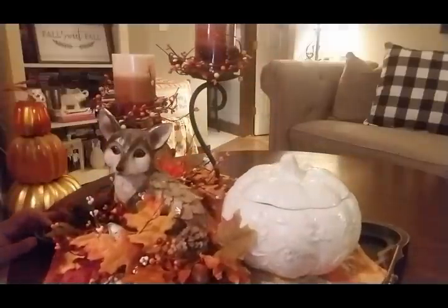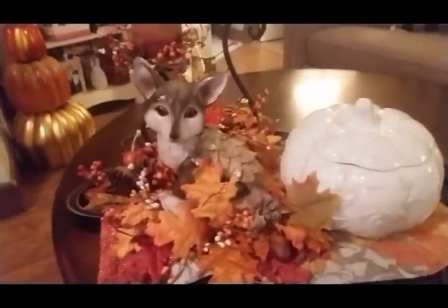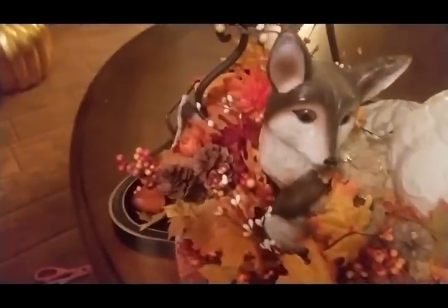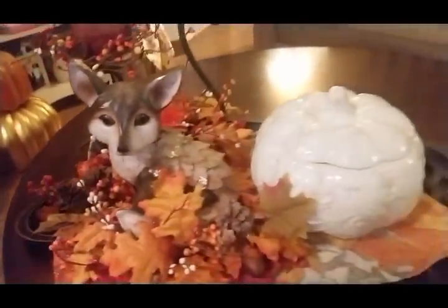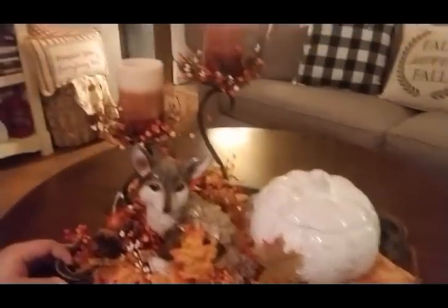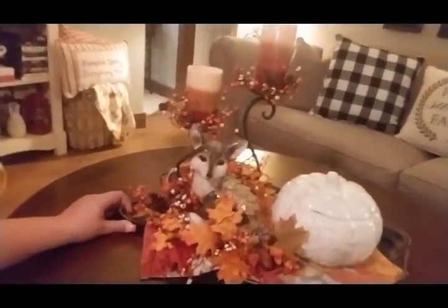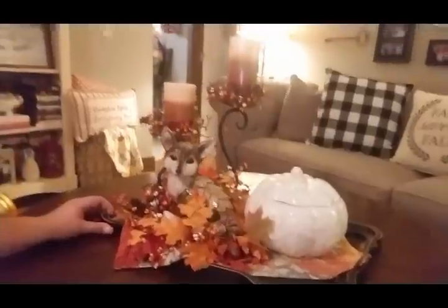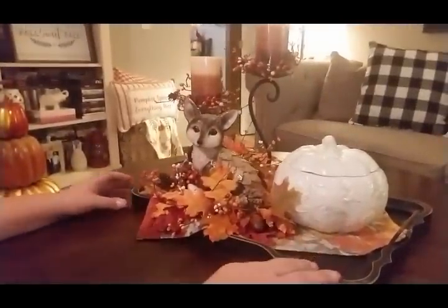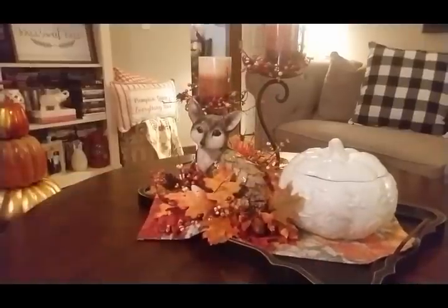Can you guys see? I'll pick the camera up and show you a little bit more — the candles and how everything sits. Let me get my tripod back down. And it's going to sit over there, just like that. I like it. It's cute.